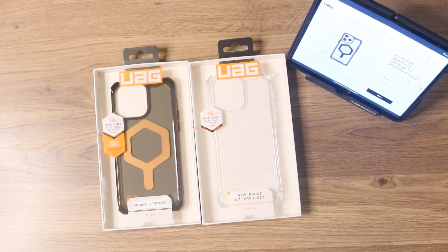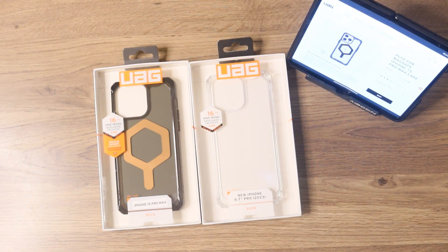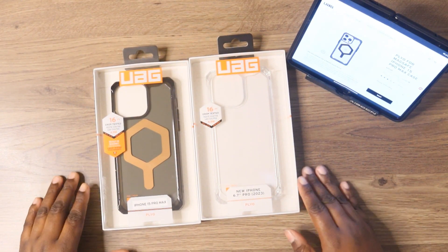Kia2Technical. I'm back again with another video and as you can see I have two cases from UAG. They were kind enough to send me out these for my iPhone 15 Pro Max.